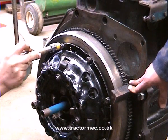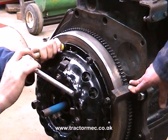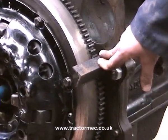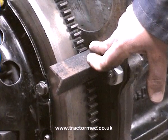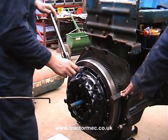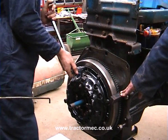The 4000 is now at the same stage. The alignment tool is keeping the clutch plate central while the clutch cover bolts are nipped up half a turn at a time. The angle iron wedge stops the flywheel from turning. The next stage will be to torque up the clutch cover bolts to the manufacturer's figures.